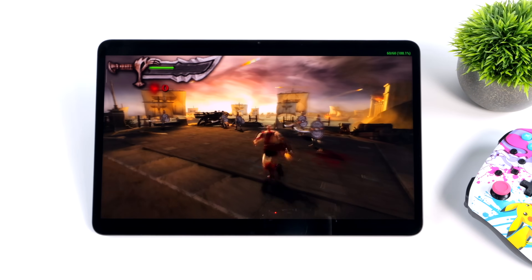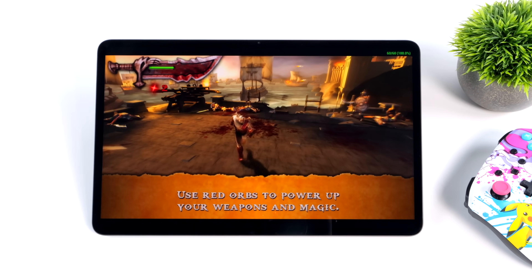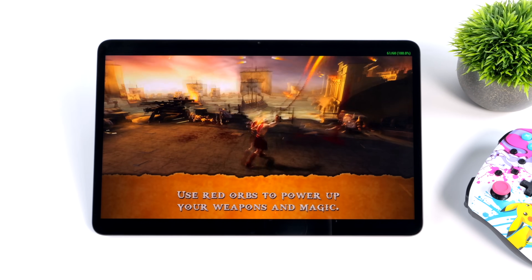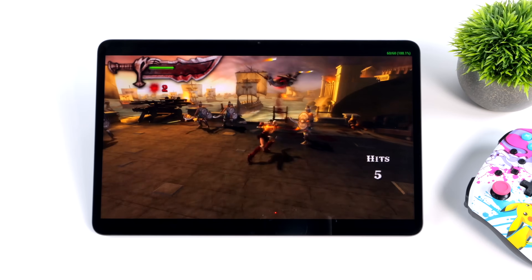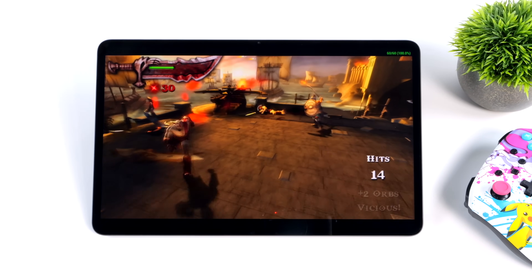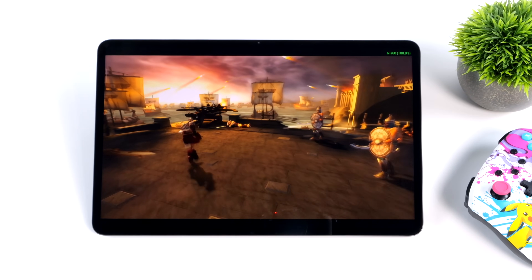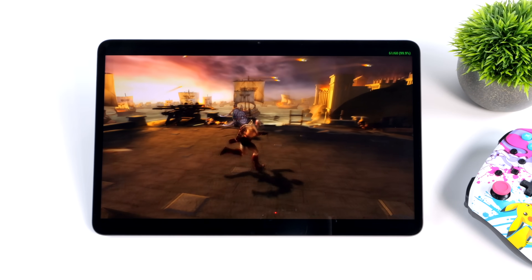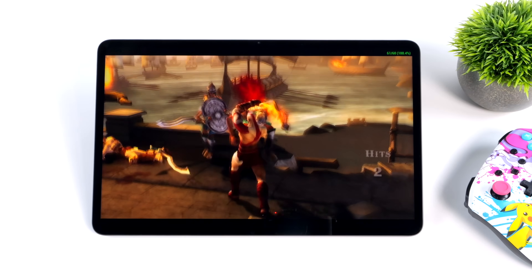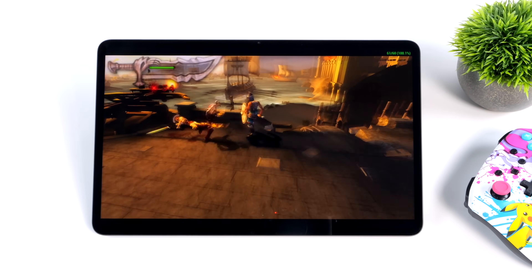Now it's time to move over to some emulation. First up, PSP using the standalone version of PPSSPP — Chains of Olympus at 4X resolution with Vulkan. It looks great on this large display with no dips whatsoever in the frame rate — a constant 60 FPS. You could use OpenGL if you wanted, but Vulkan is set here. For easier-to-emulate games you can upscale even higher and still run at full speed.